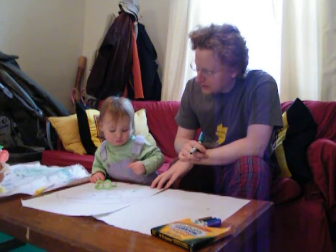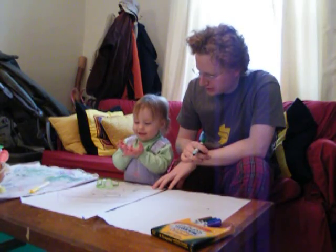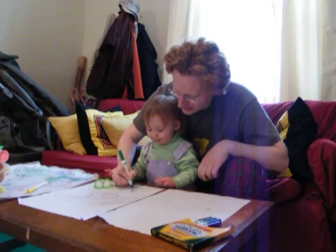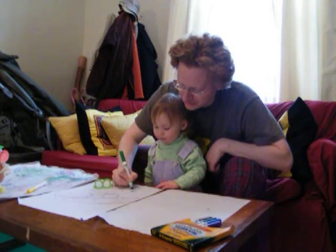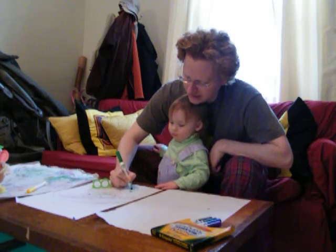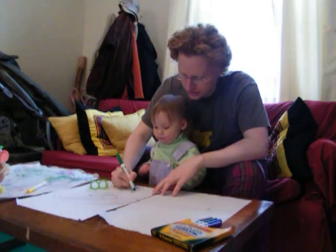Shirt. He needs to wear a shirt. Hands. And he needs hands. You're right. Hands. Here, we'll put hands on him. There are his hands. And a shirt.